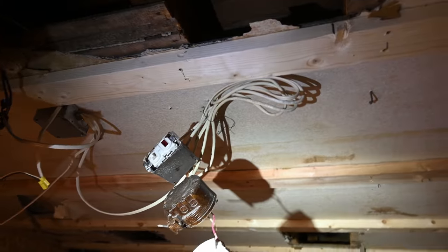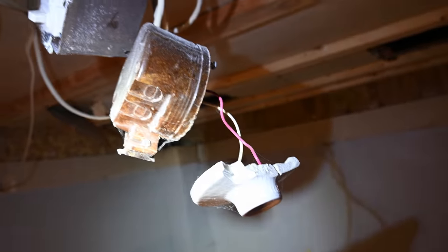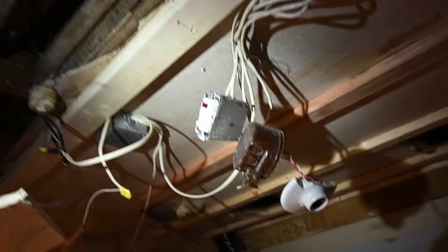Now this mess was just hanging here in the ceiling. This thing was busted open just like it is right now. This was all just above the false ceiling, so you didn't really see it until you actually looked up in here. But yeah, what a disaster.